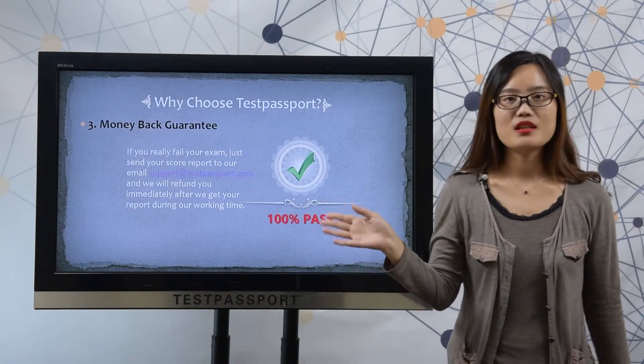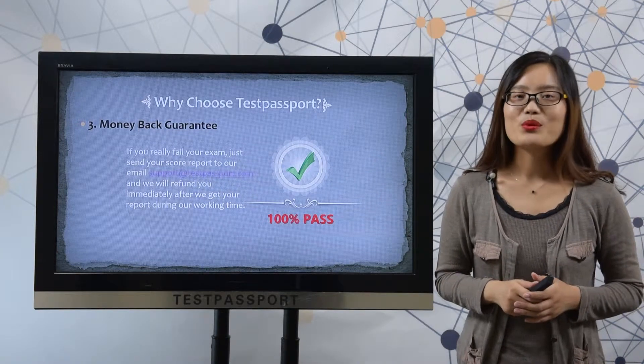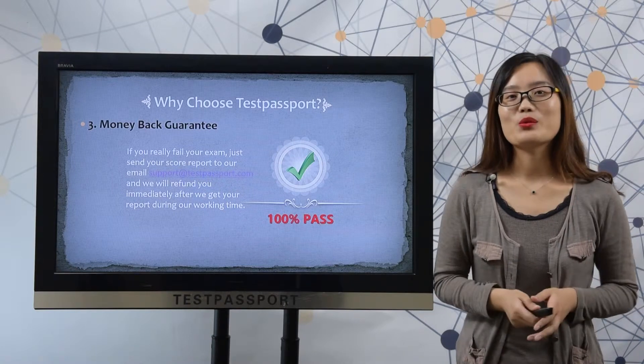Thirdly, money-back guarantee. If you really fail your exam, please send your score report to your email, and we will refund you immediately during our working time.